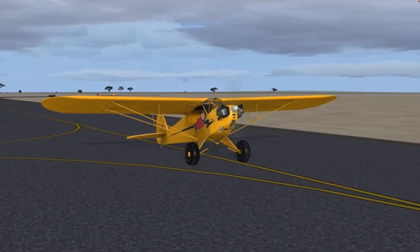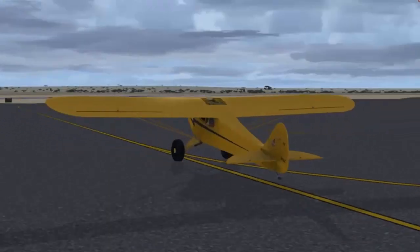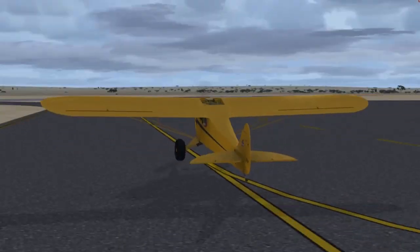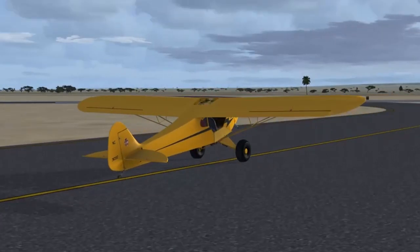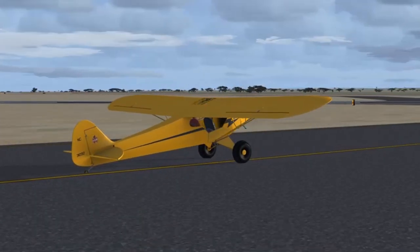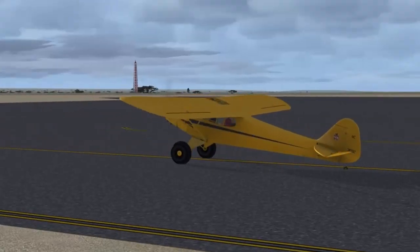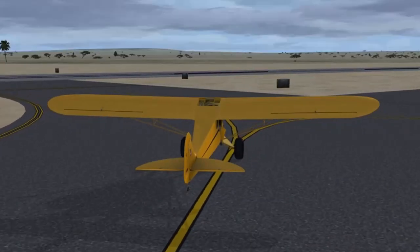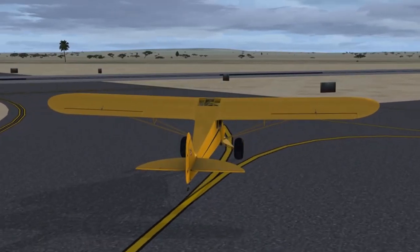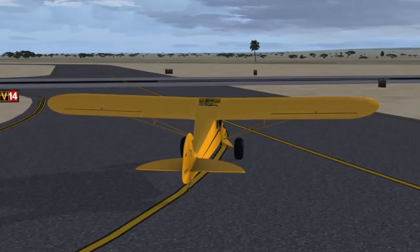Another interesting feature about taxiing this particular Piper Cub is that it has Tundra tires. Tundra tires are tires that have a low air pressure and are very large. They're mostly used to land off airports, in places like sandbars or on gravelly strips, where you're going to need big tires that will absorb the shocks. The special thing about these tires is that they're very squishy, so if you go into a turn too fast, you might very well see the Piper Cub leaning over and rocking, as she's doing right now.